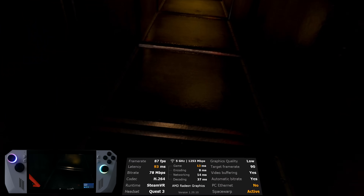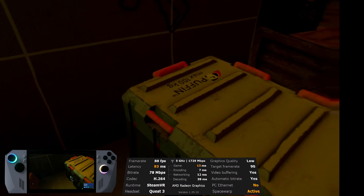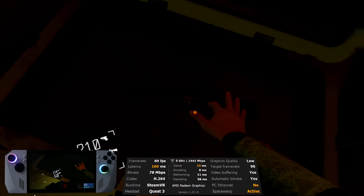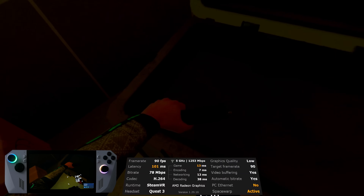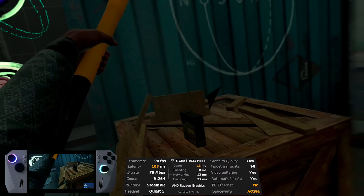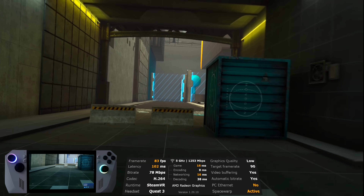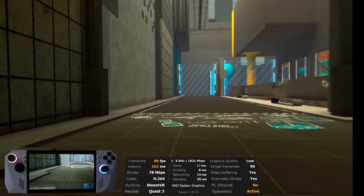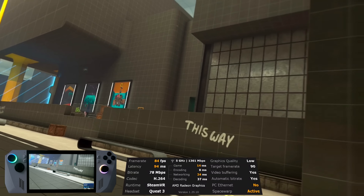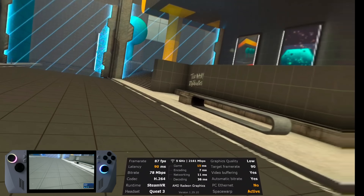Here is Boneworks on the Ally with resolution per eye set to 100%, no resolution scaling, the low setting in Virtual Desktop, and the target frame rate set to 90. The game actually did pretty well — it's hovering somewhere around the 80 FPS mark. Keep in mind, this is a PC VR game running on what I would still call technically mobile hardware. The first Quest ran at 72 FPS, so this is still better than a Quest 1. I give this one a solid pass. You could always switch to potato level quality or bring down the resolution scaling in SteamVR settings to get more frames.